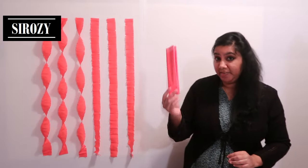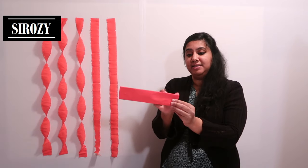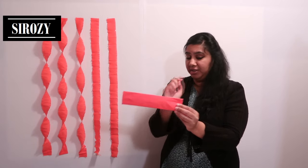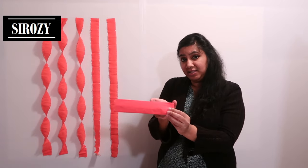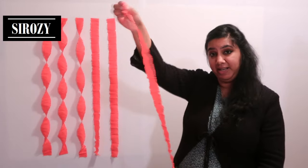First of all you'll be needing crepe paper. You'll make the strip as wide as you want it. I have here red color crepe paper and I'm going to take the size which I wish to take. I have a strip five centimeters wide and one meter in length.